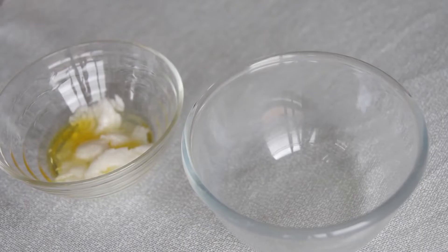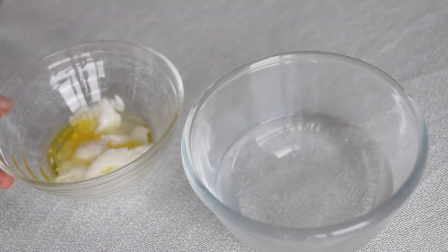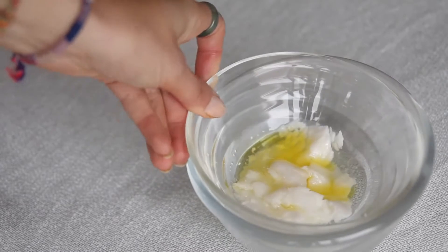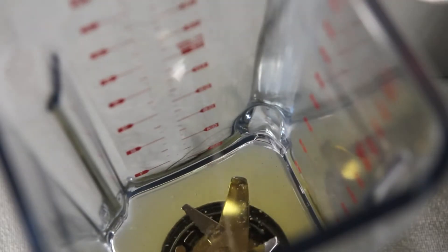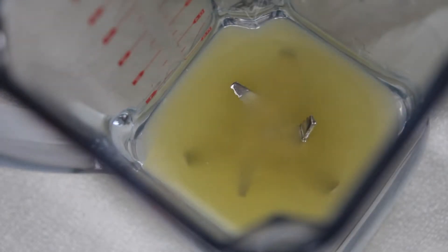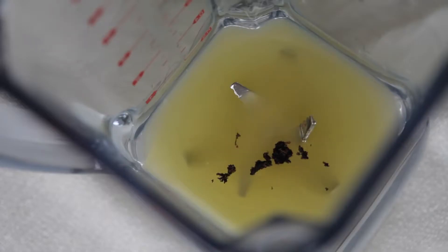Then I get some boiling water and pour it into another bowl to place this bowl over top, effectively being a double boiler, and allow it to melt. Then pour your oil mixture into a blender and allow it to cool down to room temperature. At this point I'm also adding my vanilla beans — about half a pod — and allow that to continue cooling down until it's a malleable consistency.